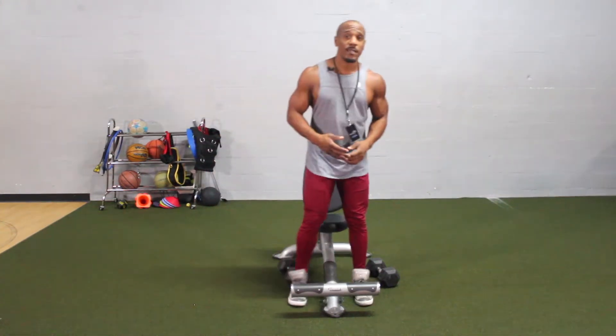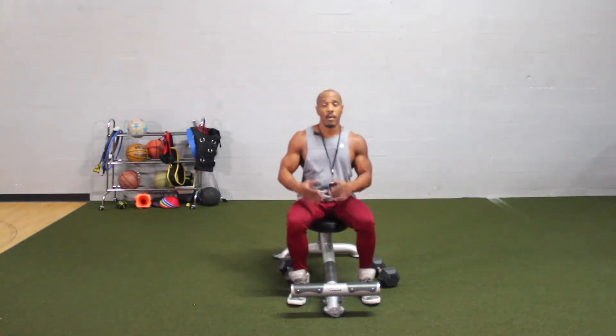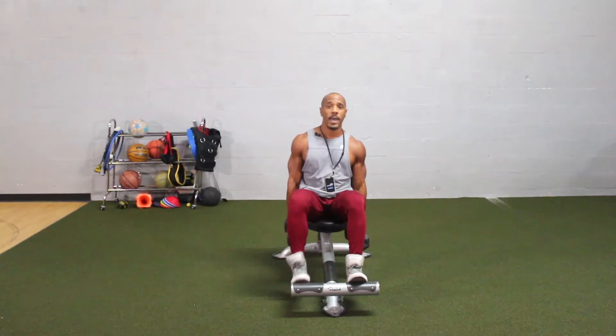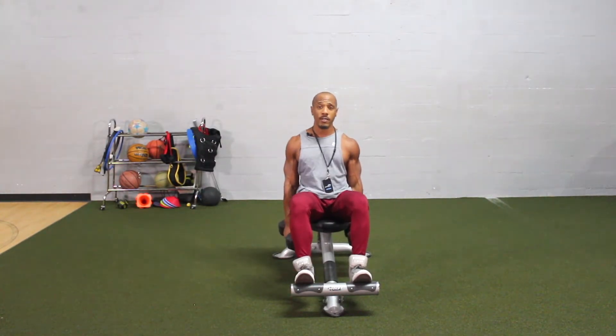When doing this exercise, the first thing you want to do is go ahead and sit down into the seat. When I sit down, I'm scooting all the way back. I'm going to pick up my dumbbells and put my feet onto the peg. You can place your feet on the ground — that's totally up to you, it doesn't really matter.